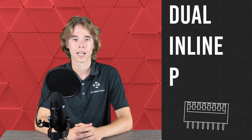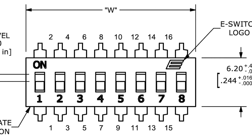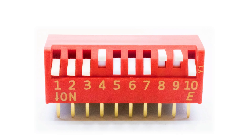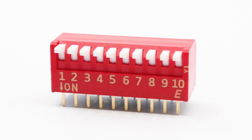So what is a DIP switch? DIP is short for dual inline package. This kind of switch is actually a group of switches in a single package, where they're arranged in a line and able to provide a series of electrical inputs to a device based on their on or off position. This allows for customization of a device's behavior for specific situations.